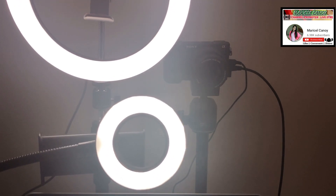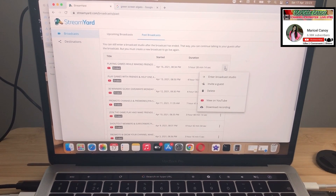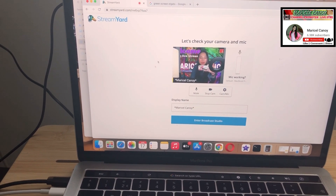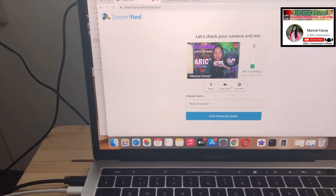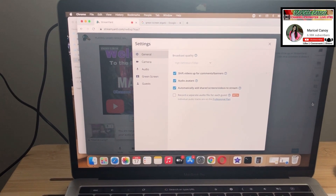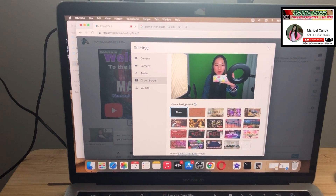All right, so my camera is on already and this is my StreamYard. What we're going to do is go into my stream. I already have a green screen set up here. That's the image I already saved, but I will show you — you go first to the setup, the settings. Here you can see the settings of the StreamYard green screen.